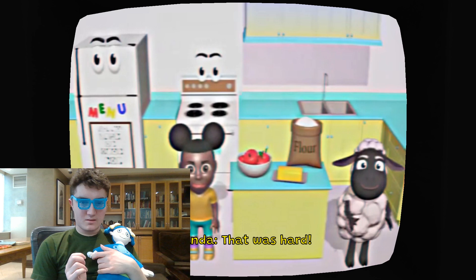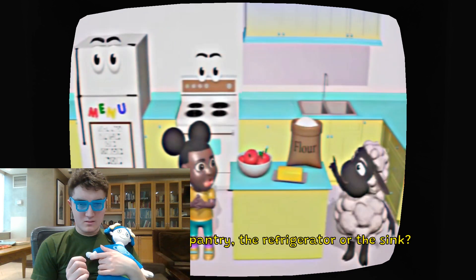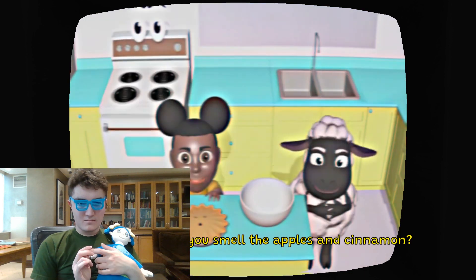We have almost everything we need to make our pie. It's most likely the pantry, so I'm going to click the pantry. Let's make a pie. I'm going to do the same thing I did last time, but this time I'm going to correct it. I can't because it's in a television. Okay, it's time to make a pie.